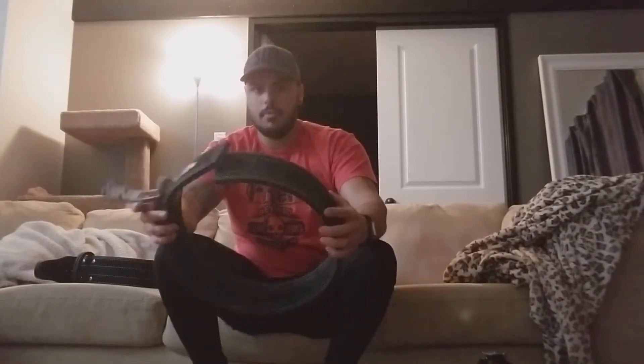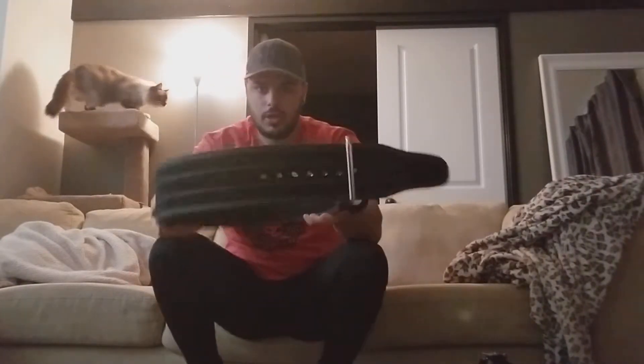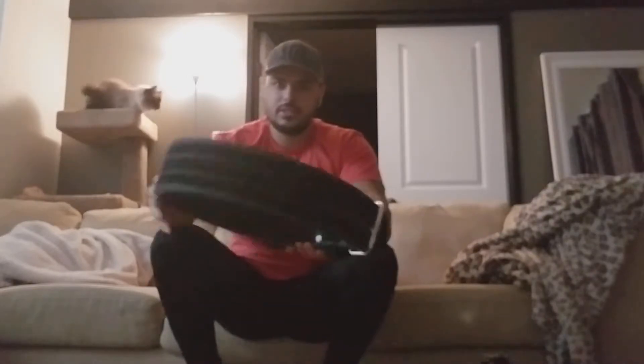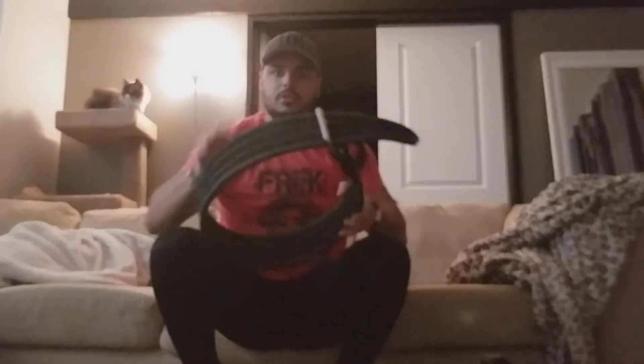I have an Inzer Forever lever belt — boom boom black, kind of basic, kind of boring. I didn't have a lot of color selection due to buying an extra large; I have a pretty thick core. And then I also bought the same size, same color prong belt — I just picked this up today and it is stiff.